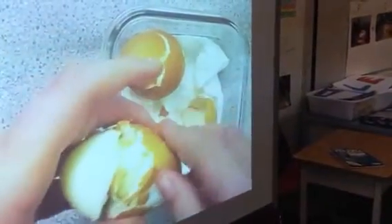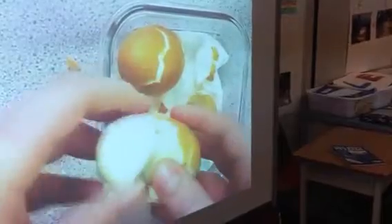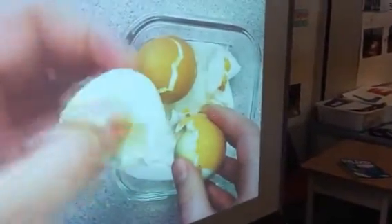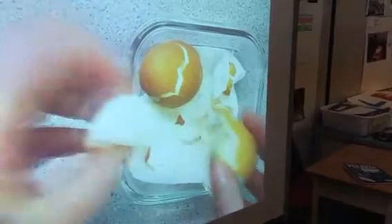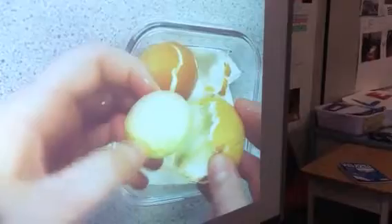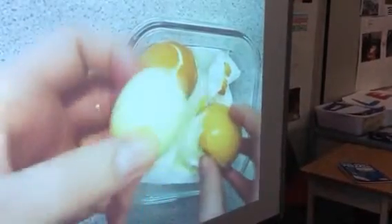So the shell is like the crust, but then we also have the white — the white is the mantle. There is no outer core in this, so we're just going to use the yolk as the inner core.